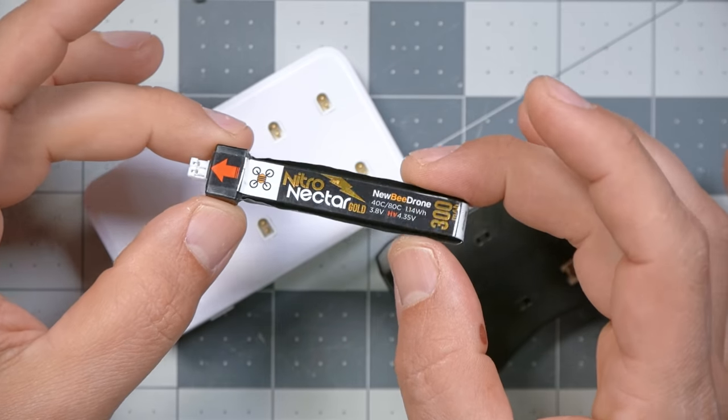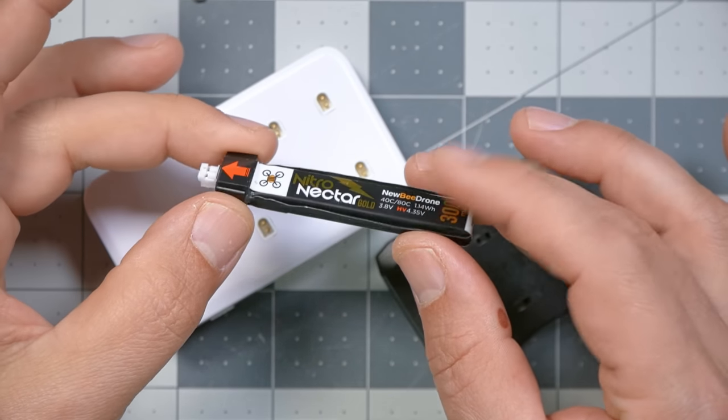The first reason why your Tiny Whoop batteries perform poorly is that these tiny little cells are just very difficult to make well. But that's not the only reason. We call it the square cell style of battery — these are Newbeedrone Acrobee batteries, but there are others you can get. They are extremely well-made Tiny Whoop batteries that perform very well, but they're not going to perform well for long if you don't put them at storage voltage. LiPos, when left fully charged or excessively discharged for a long period of time, their performance degrades.